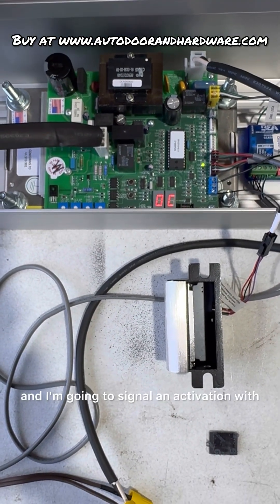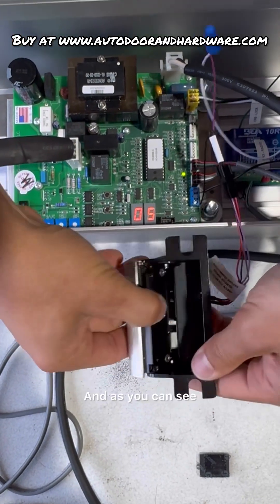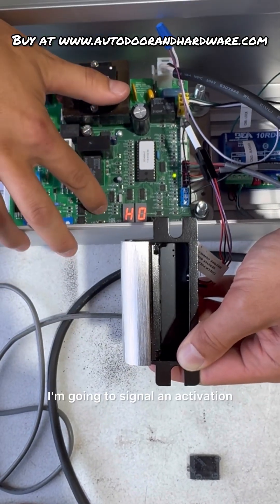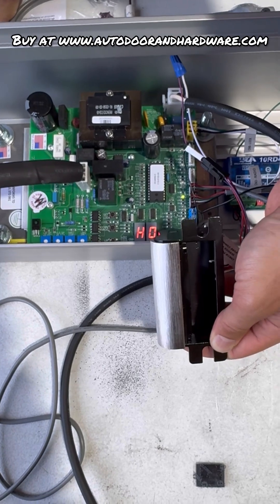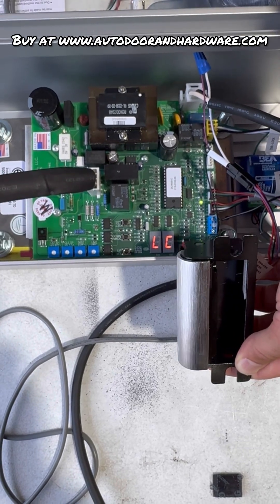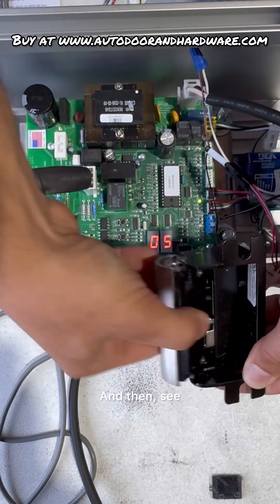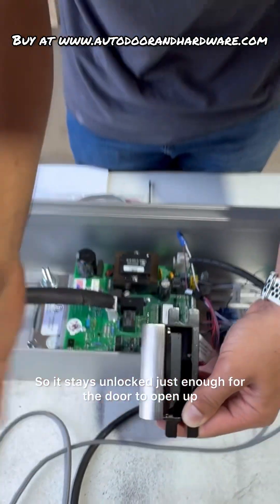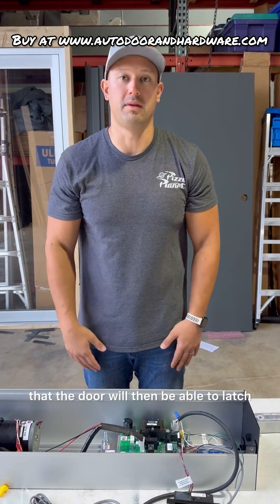I'll pull out the door close and signal an activation with the down button. As you can see, the strike released. It's not released in the off state — I'll wait for the door to cycle fully shut, then signal an activation by pressing the down button. It stays unlocked just long enough for the door to open, and then it relocks so that the door can then latch again.